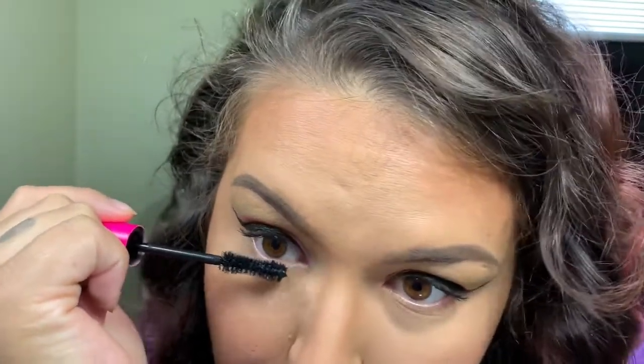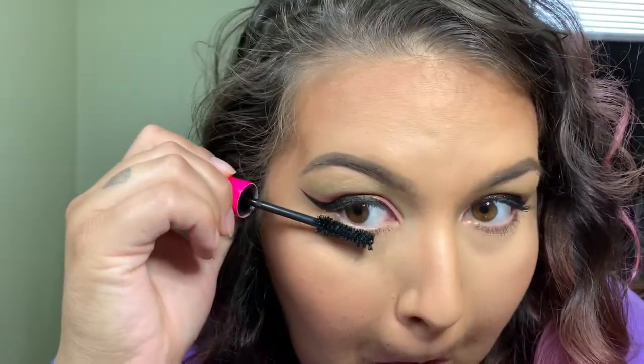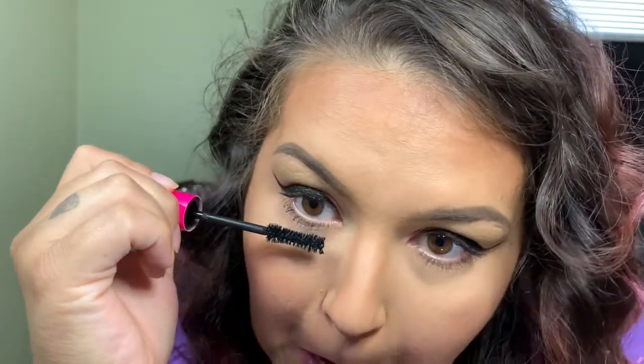Hopefully you can't see the ugly face I'm making. Nothing's really happening — I feel like it makes them longer but doesn't give any volume. I don't have outrageous bottom lashes to begin with. After the third coat you can see them. This is the finished lashes on the bottom — they're not that bad actually. After doing a few coats, they look really nice.